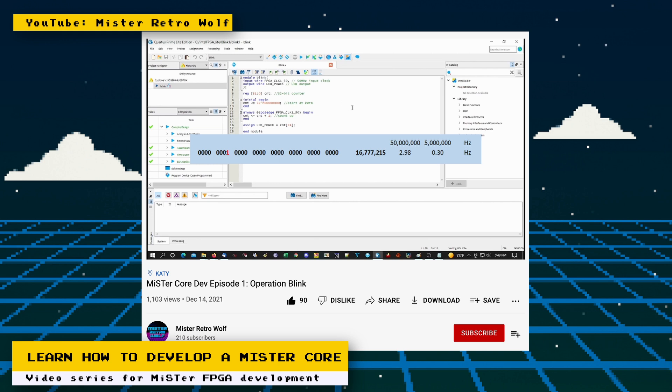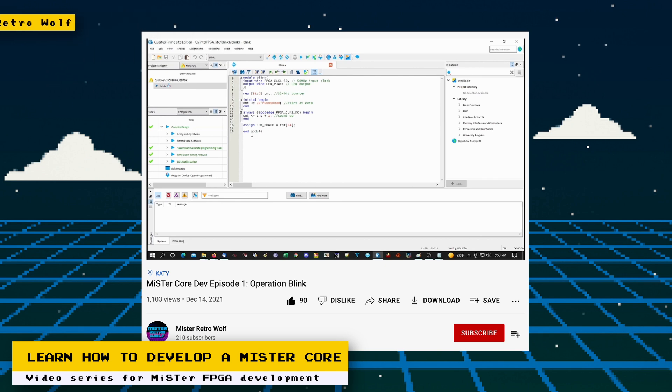You go over the resources needed, schematics, and to kickstart your journey, you get to start with a simple blinking light project. It's a very detailed and informative series, so if you have any interest in FPGA development, then make sure you check out his videos.